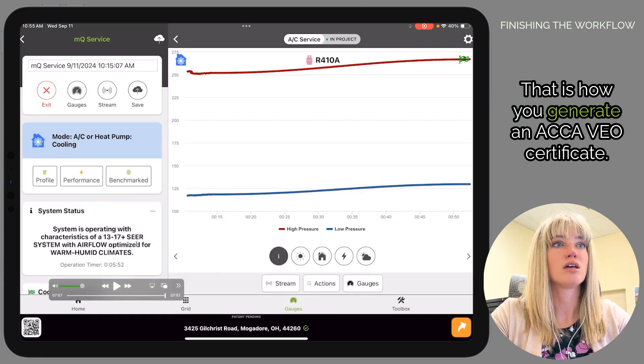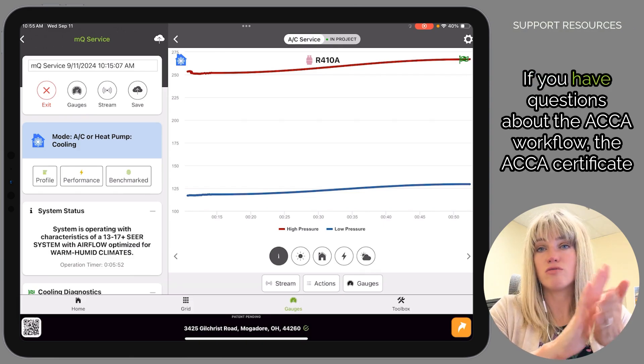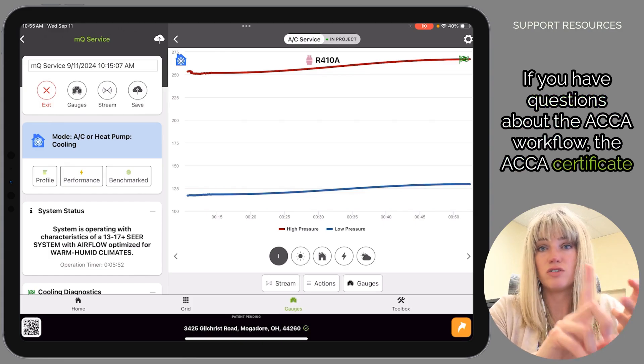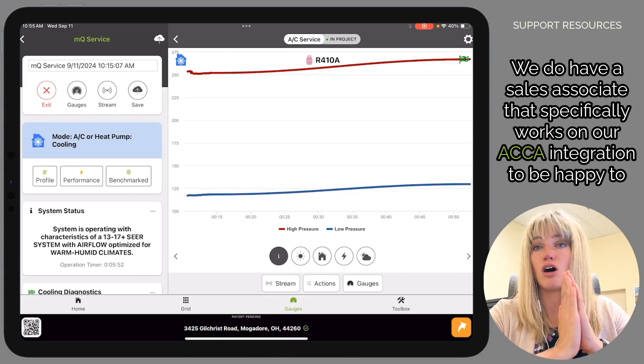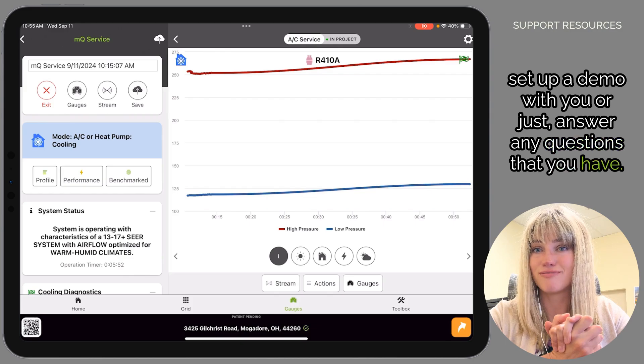That is how you generate an ACCA VEO certificate. If you have questions about the ACCA workflow, the ACCA certificate, pricing, or anything ACCA MeasureQuick related, please reach out to us. We have a sales associate who specifically works on our ACCA integration and would be happy to set up a demo with you or answer any questions you have.